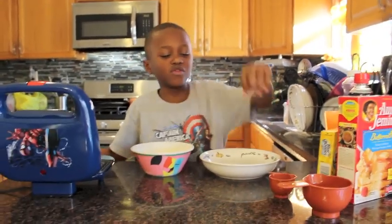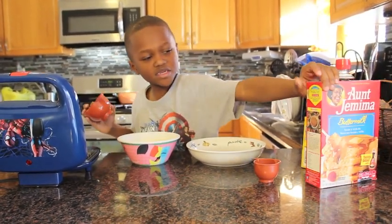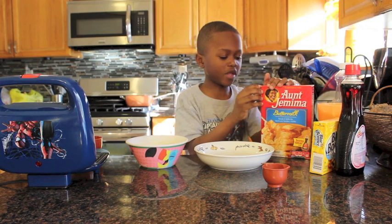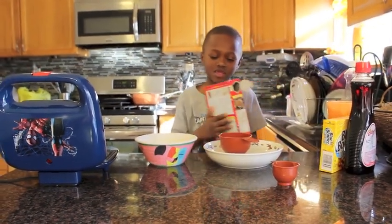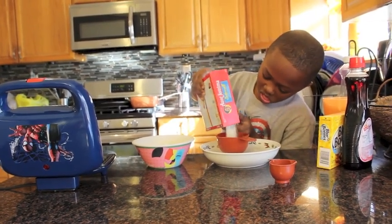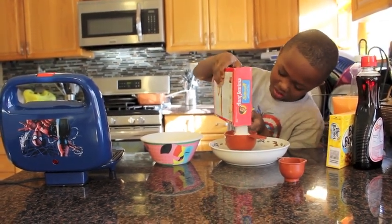Now second, you get one measuring cup that has a number one on it, and get your pancake mix right here. Open it from the side. Now you put it in there.